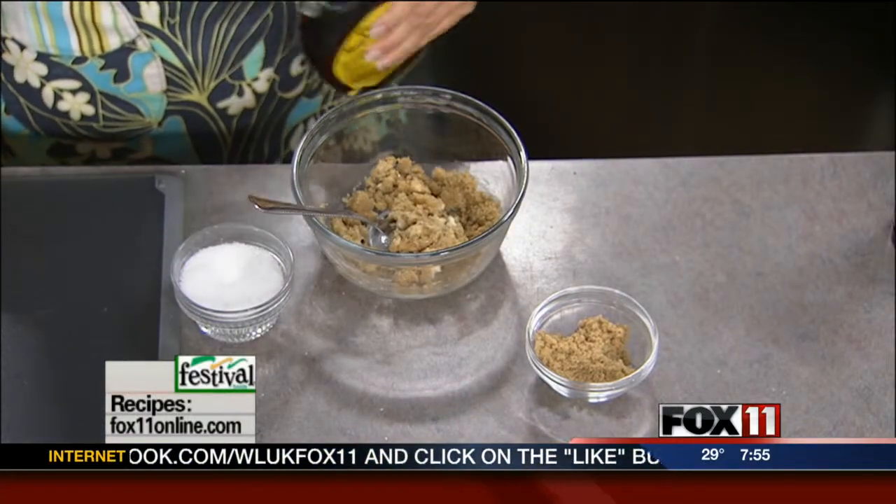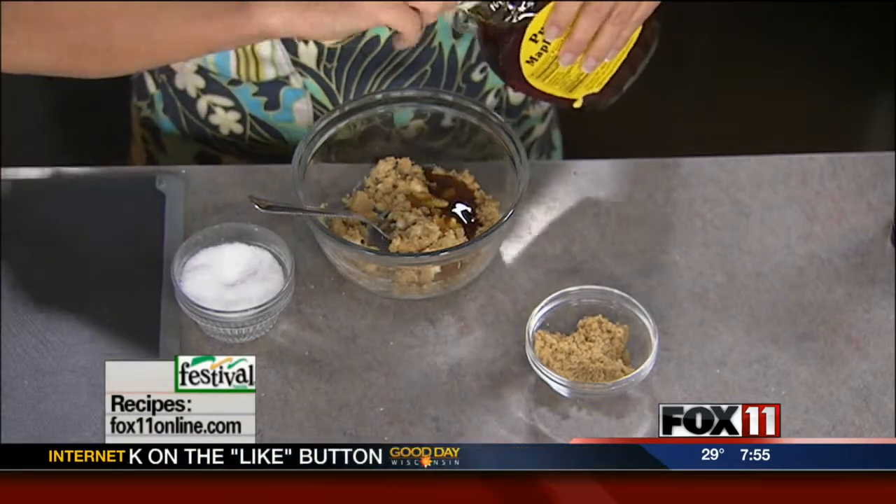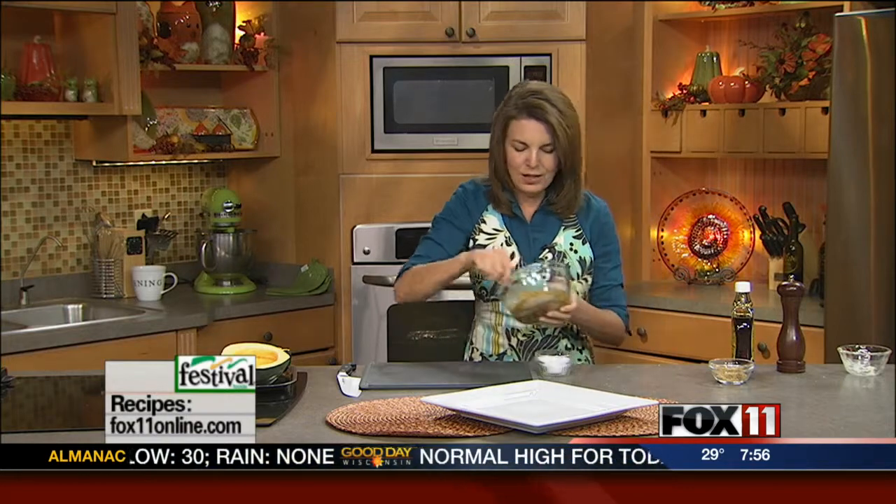It will all be gone before you know it. Now is the time to pick up some acorn squash. It's very, very inexpensive, and they've got it right there at the grocery store if you don't get a chance to get to the farmer's market. Here is our yummy mixture that's going to go inside the squash.